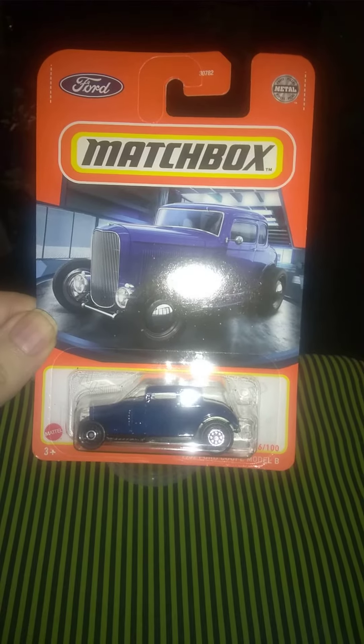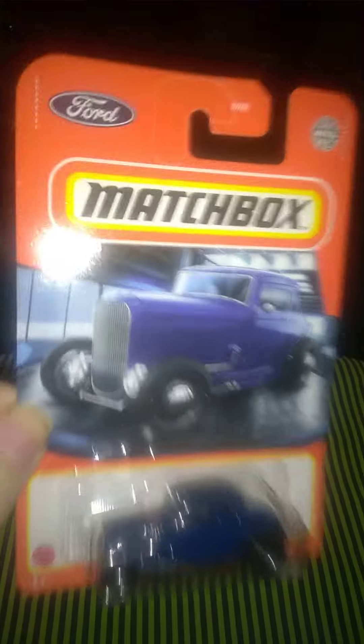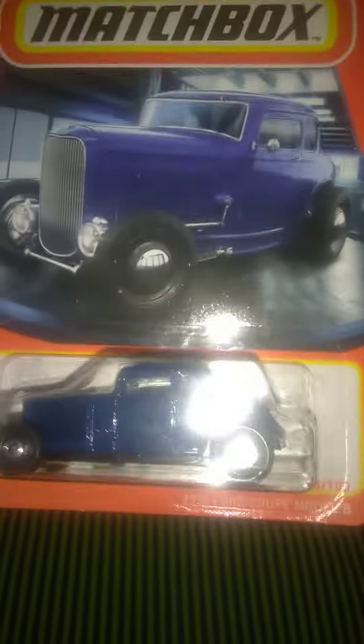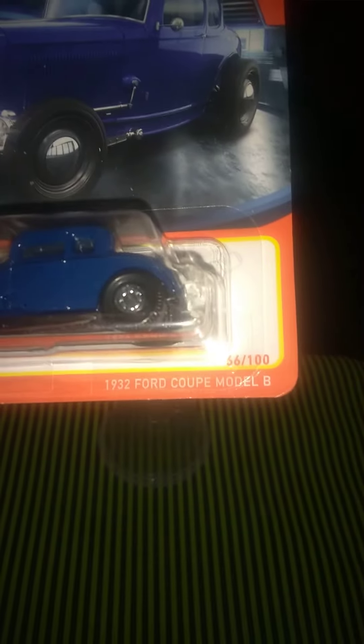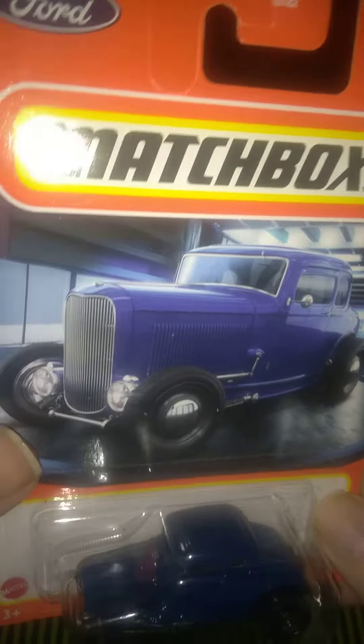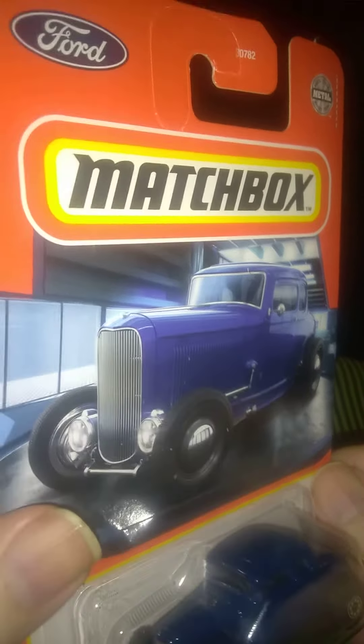Here we are in the big toy box again and we've got a new matchbox car that we got just recently. This one is the '32 Ford — this is Matchbox's take on the classic. This is the '32 Ford Coupe Model B, the original style. It still looks like a hot rod somewhat, it's been modified a little bit, but it ain't like the Hot Wheels one — the Hot Wheels ones are really modified, more of a radical looking one.